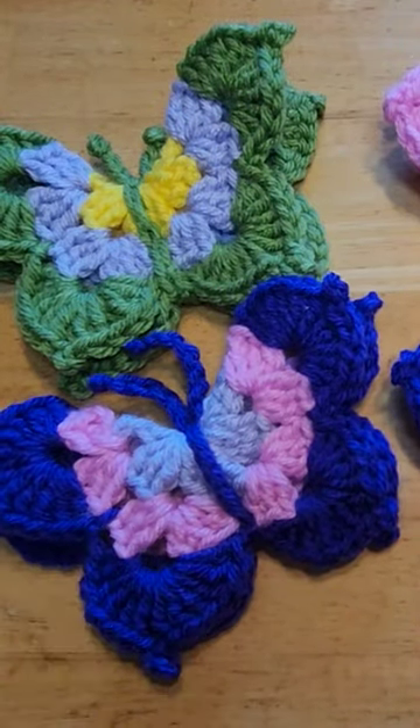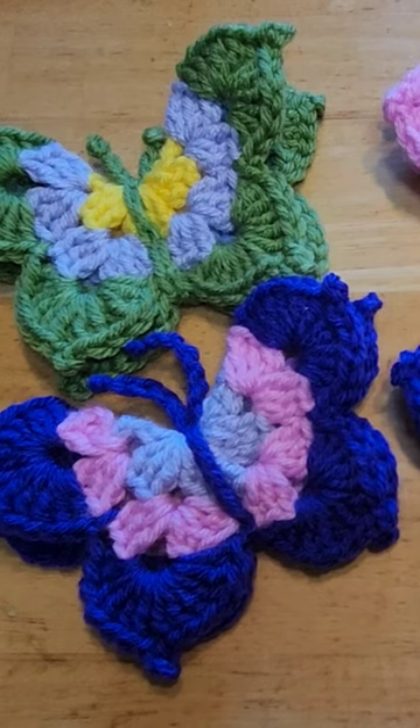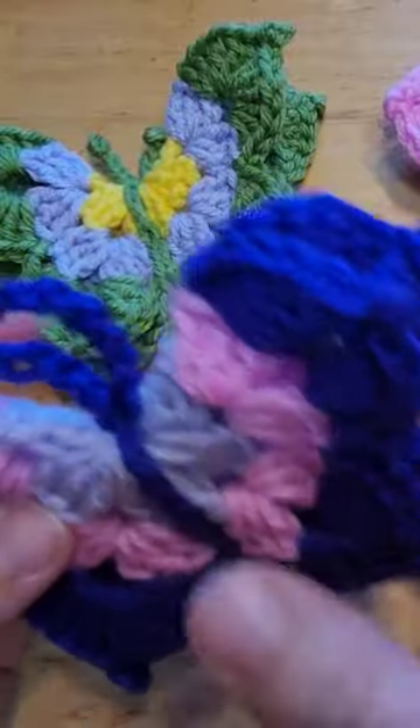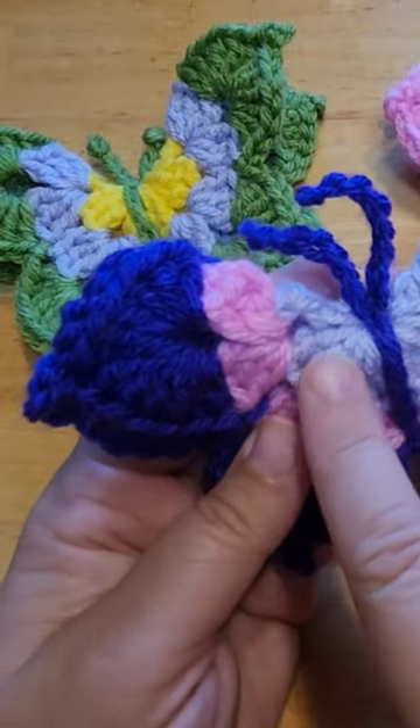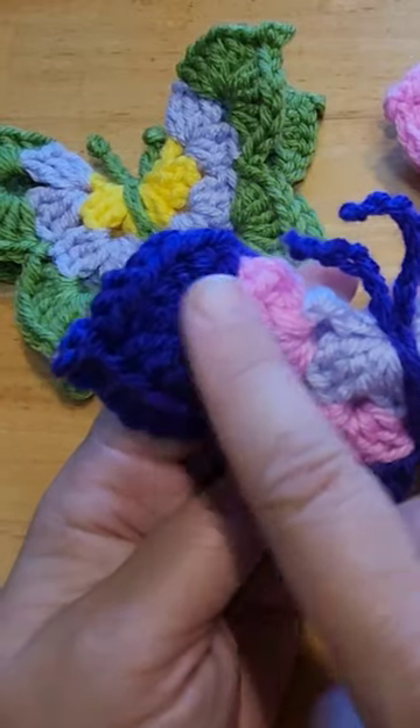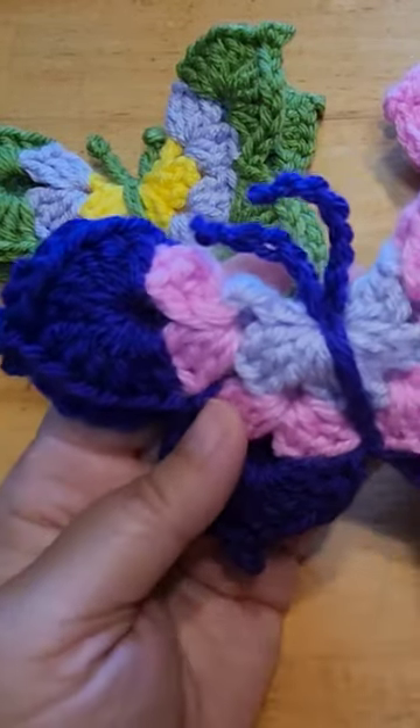I just took my scrap yarn from my previous projects and made a three round butterfly. It starts with a granny square like beginning and then ends with a little picot at the edge.